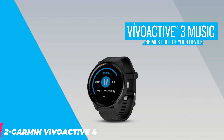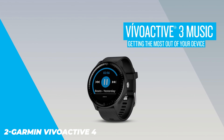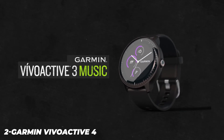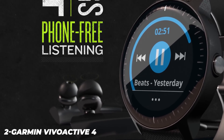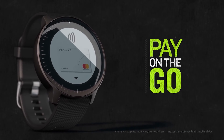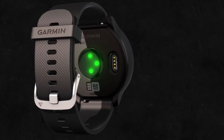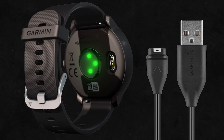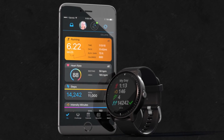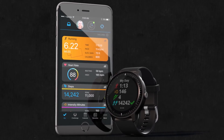The Garmin Vivoactive 4 looks fairly similar to the Vivoactive 3 and Forerunner 645. A band of silver metal sits around the edge of the watch, and its screen is protected by Gorilla Glass 3, though it's not recessed like the Fenix 6s, making it slightly more vulnerable. The Vivoactive 4 is larger than its predecessors, though you can buy the Vivoactive 4s if a slim watch is what you want, as it has similar features with a slightly smaller screen and battery. The Forerunner 645 wins out slightly in comfort.